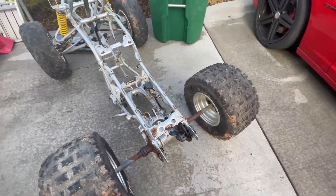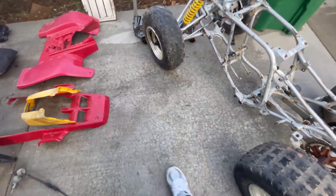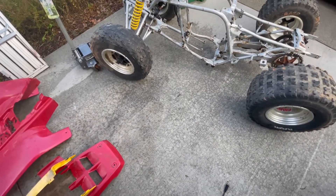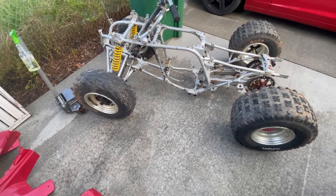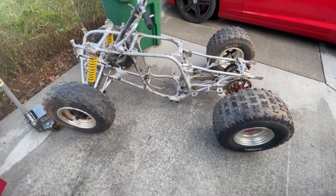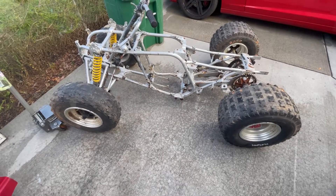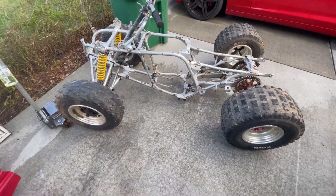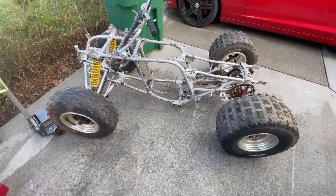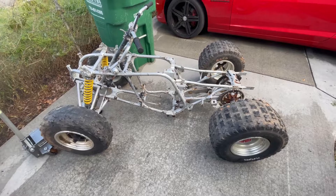I'm going to just order a new carrier off eBay because it's quicker to get a new one. I can save money compared to getting it powder coated and getting new bearings — just get a new one. The only thing on my brake system that I might need is brake lines, because those look rusty and I'd rather just buy all stainless brake lines. They ain't too expensive anyway — probably like $50 for all three. Y'all just stay tuned for the build, man. A lot of stuff coming soon, a lot of content coming, so just stay tuned.